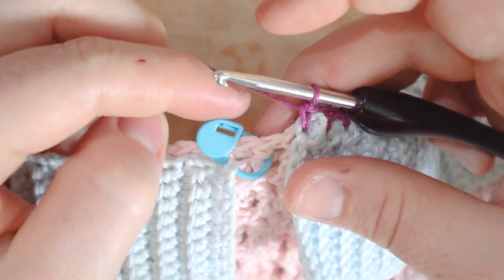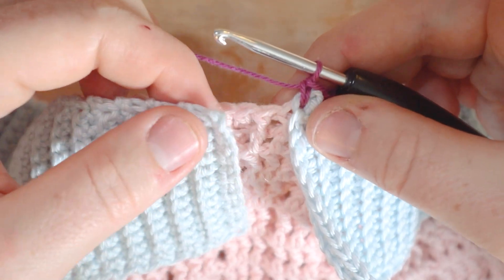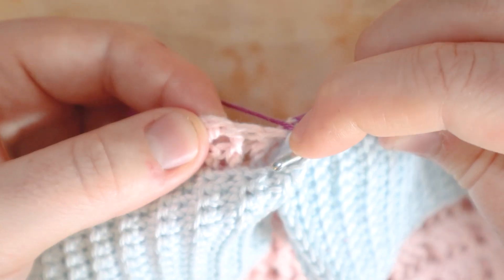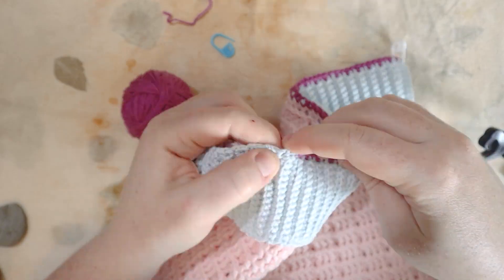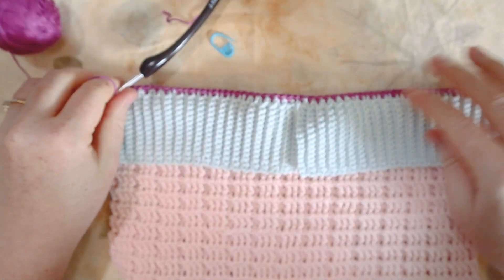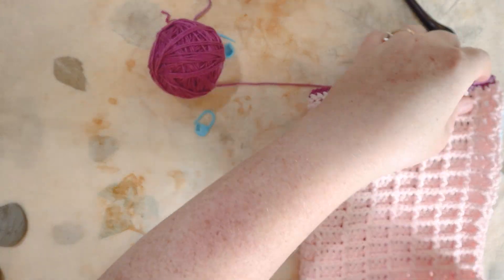Now connecting the second blue rectangle, continuing the single crochet from the next double crochet stitch all the way to the corner of the work. I've made it to the last stitch at that corner, and now we've got the first top seam all put in — it'll flap forward like that when the book is closed.